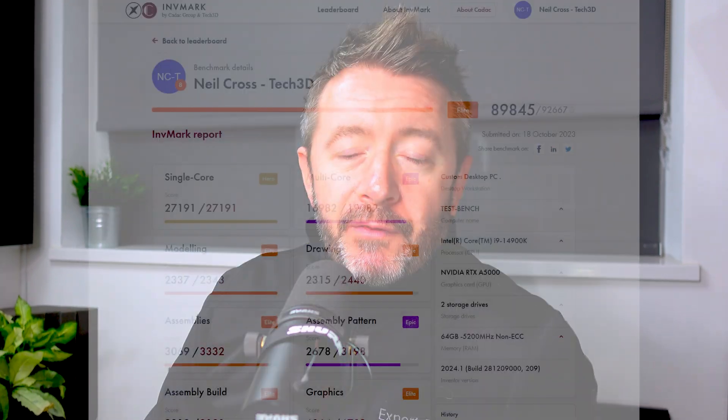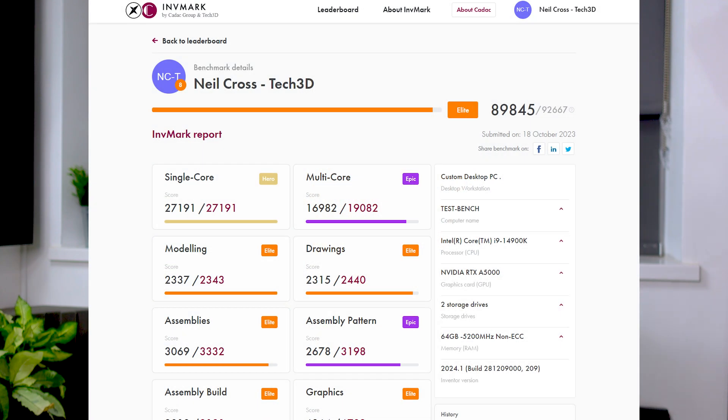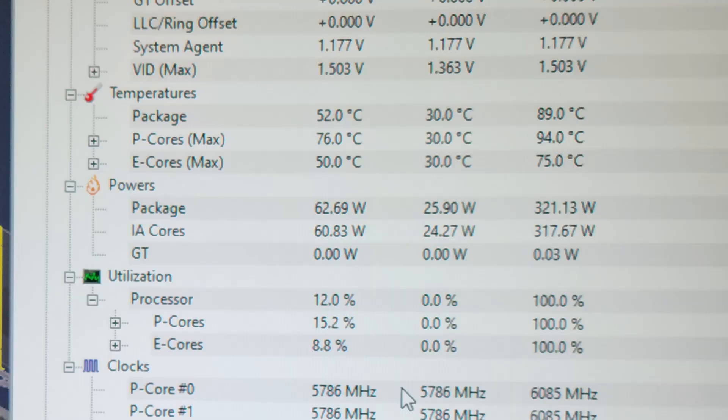Inventormark 2024 scores about 89,000. And Inventor 2024 with 13th gen, you're talking about 84,000 to 85,000, give or take, depending on what board you're running it on. Speaking of which, that Z790 board is thirsty, shall we say. I've also got the i5-14600K here. If anybody has any requests, something specific they want to see with these CPUs, let me know in the comments and I'll have a think about it — no promises, but just let me know.